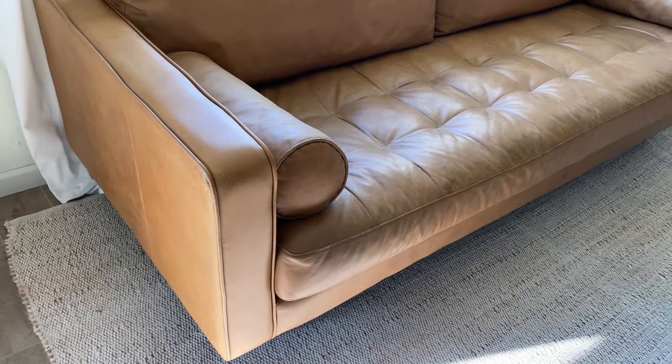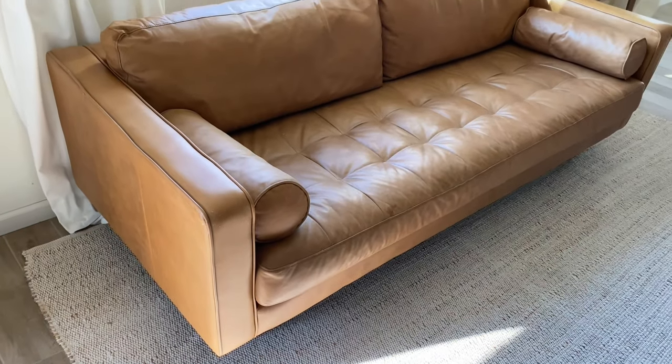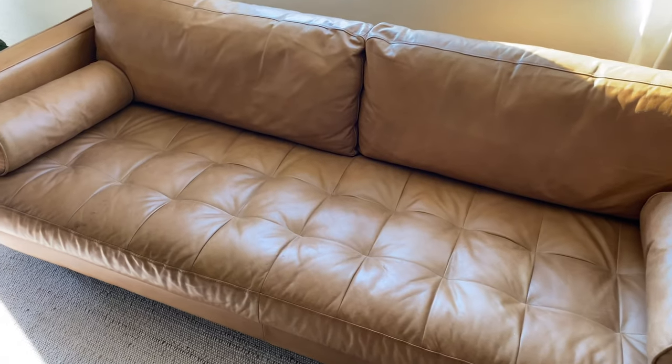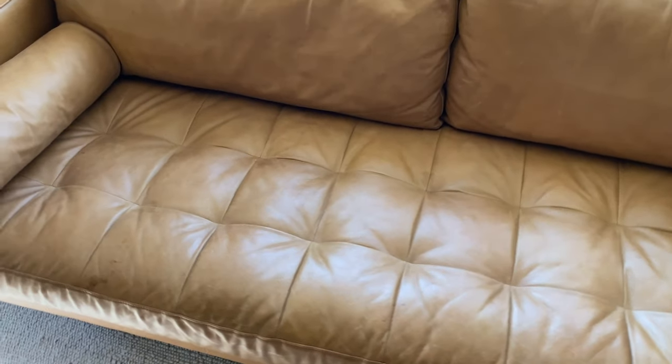This sofa and chair from Article were the exact same ones we wanted to purchase for our home. Since they weren't in our budget, I decided to look online and found both of these secondhand and in amazing condition. Just a disclaimer that I don't know how long the previous owners had them for, but I'll show you how we remove new stains and keep them looking as good as new. This is our first leather couch, so I reached out to Article and they were extremely helpful about telling me how to clean it and what products they recommended using on this sofa.